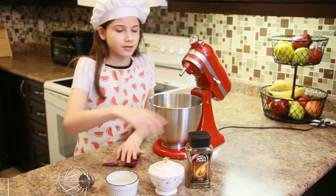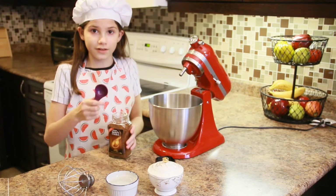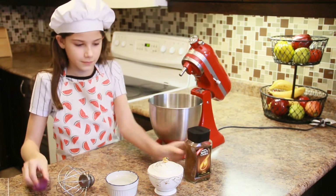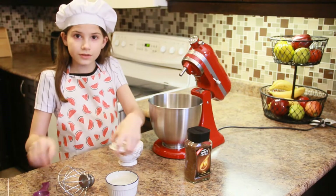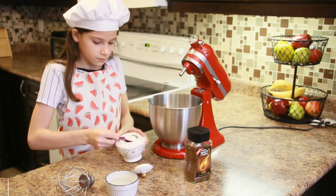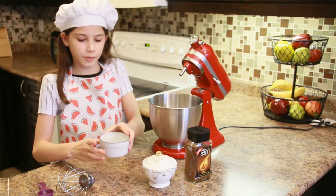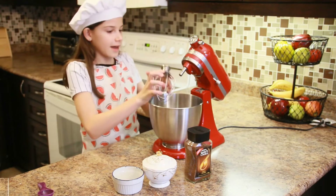First, I'm going to get one tablespoon of instant coffee. I'm also going to be using two tablespoons of white sugar, and now a little bit of water — half a cup. Now I'm going to put my attachment in.